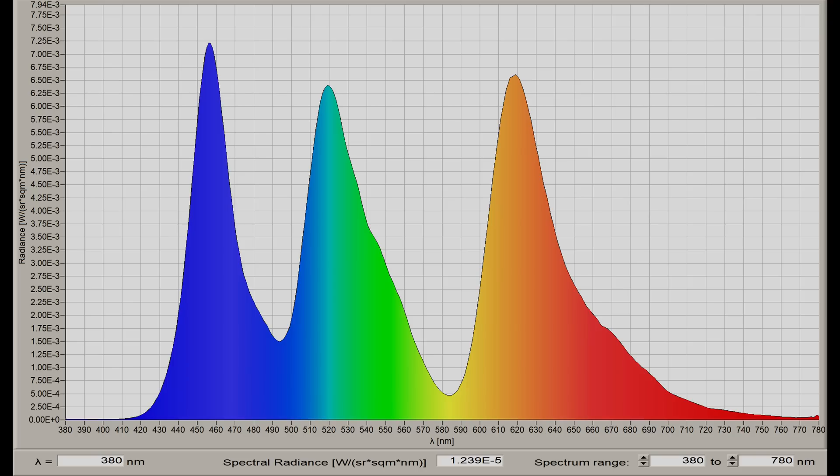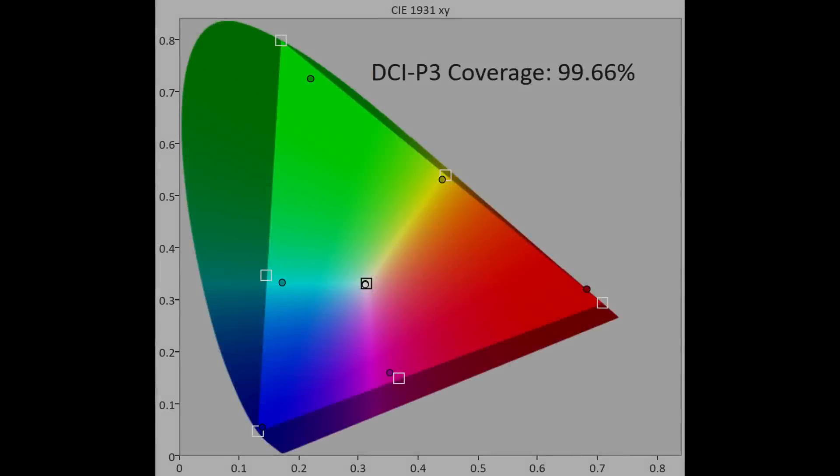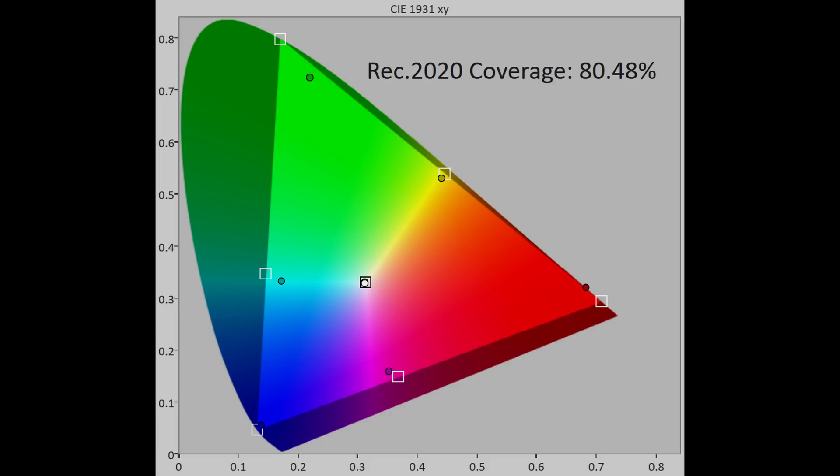The Asus ProArt PA32DC uses a true RGB sub-pixel layout without a color filter, reaching almost 100% of DCI-P3 color space in uv terms, and 80% of Rec.2020. Bright uniformity was excellent on our review unit, exhibiting no dirty screen effect, banding or color tinting on full-field gray slides. In terms of dark uniformity, there were several thick vertical bands just above black, but they didn't appear in real-world moving video content, despite us specifically looking out for it.